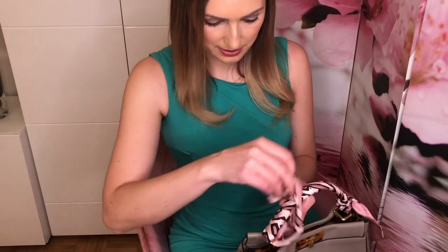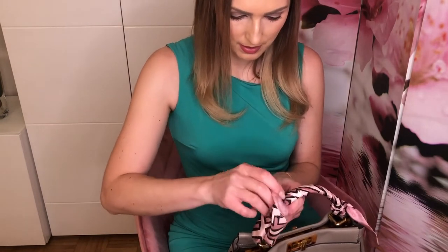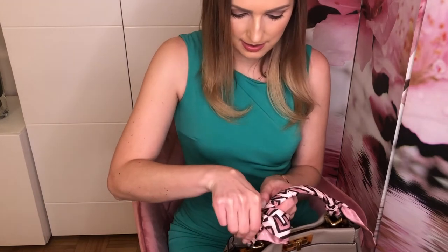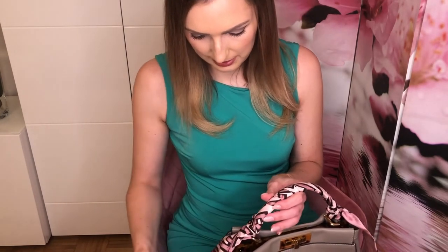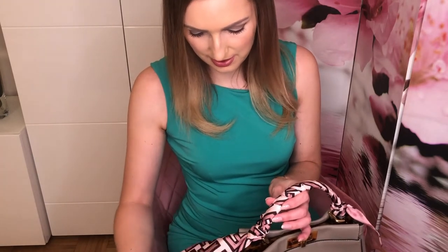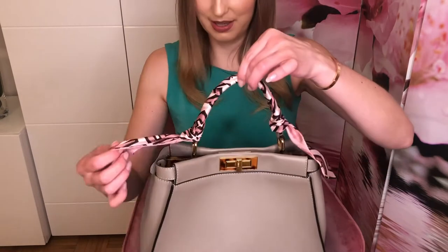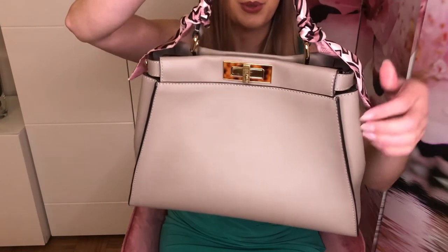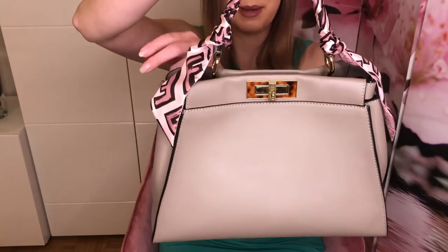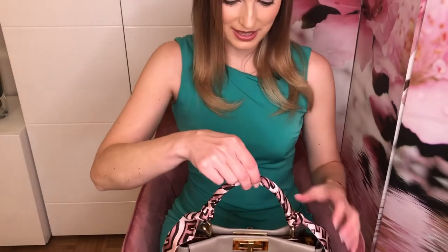I push this part through the last part and then it looks like this. You see it's basically the same length on both sides — I was lucky. We have a beautifully, classically wrapped handle and a beautiful Fendi Peekaboo.